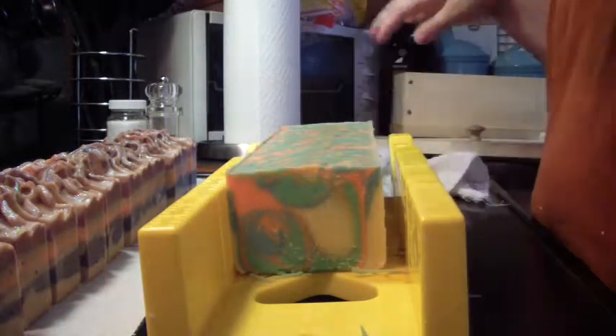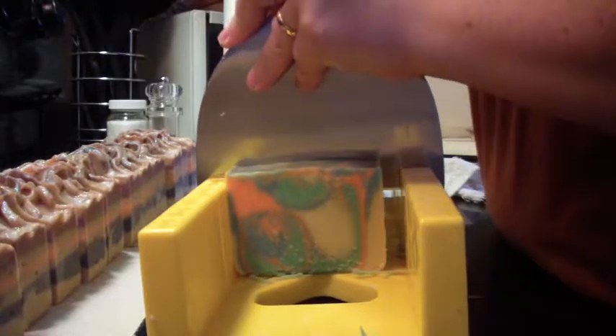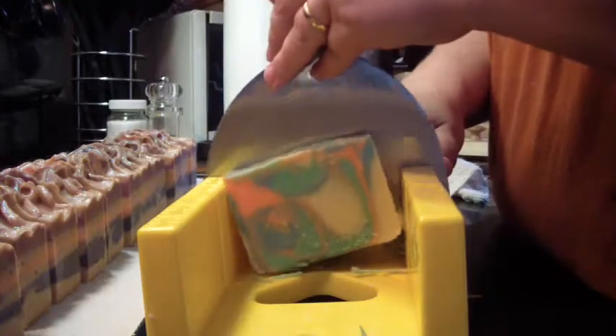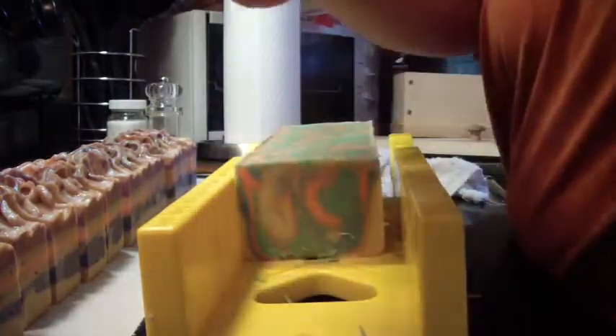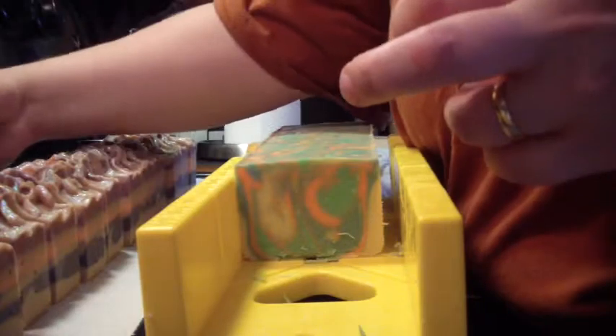Let me get this thing cleaned off. I can tell the soap is good because it's already making my rag soapy and bubbly when I clean it off. When I go to run it under the water in the sink — yeah, this stuff's going to need a bunch of cleaning.